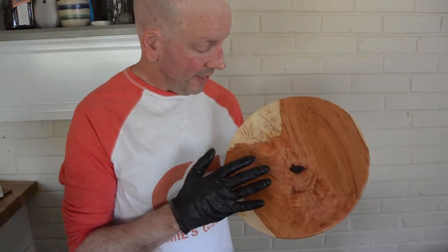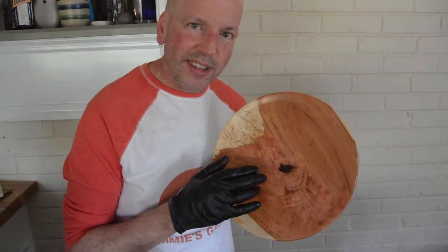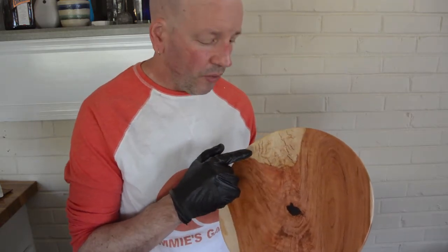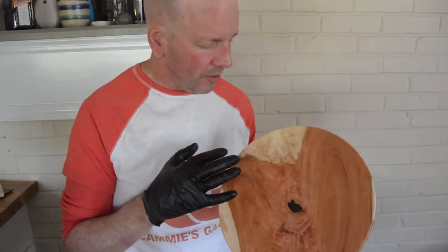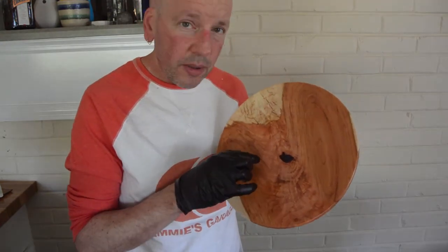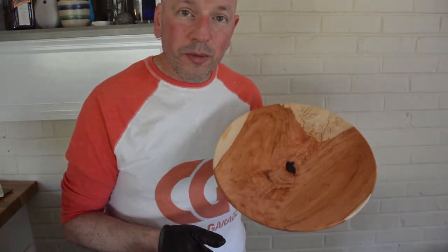As you can see, this turned out really, really nice. I just love this figure that is in this crotch piece. There is some checking in the sapwood here from the drying. I do not think it detracts too much from the piece. The epoxy looks all right — it tore out a little bit around the edges from the turning. Overall, I am quite happy with the result. I have more where this came from.